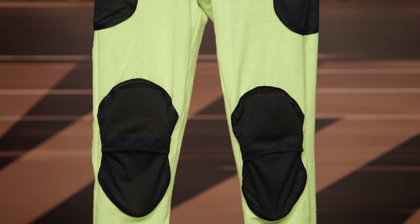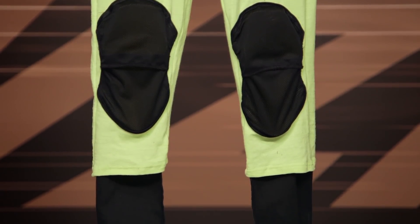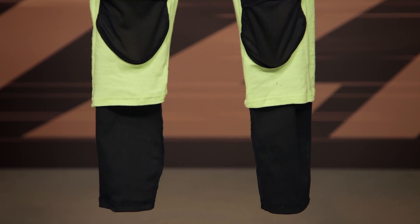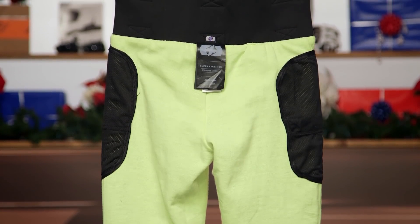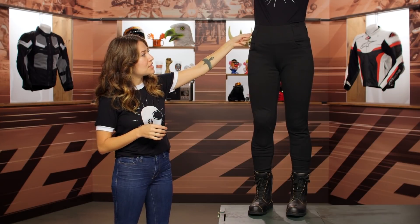These are really stretchy — there's a fair amount of elastane in them — and they're also fully Kevlar lined. That goes all the way from the top down to about the bottom of the calf. The pockets up at the top are actually real pockets, so they're functional, a little bit more functional than some of the other leggings that you see. They also have belt loops along the waist.